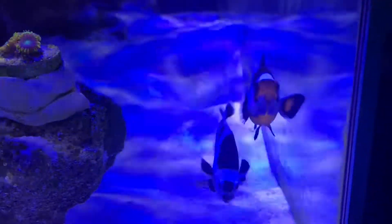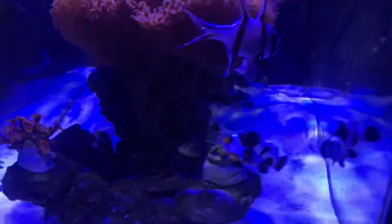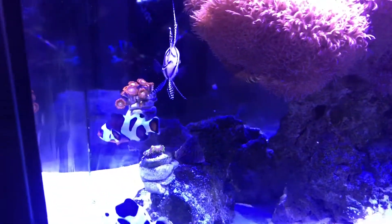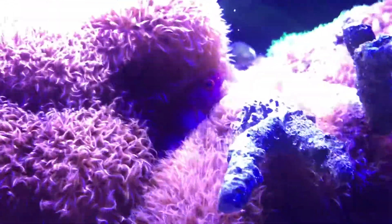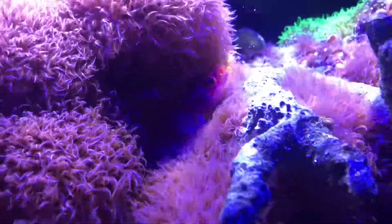These are the two clownfish — there's the black storm and the mocha storm. The black storm's name is Panda. Hiding in the coral is a tricolor fairy wrasse.